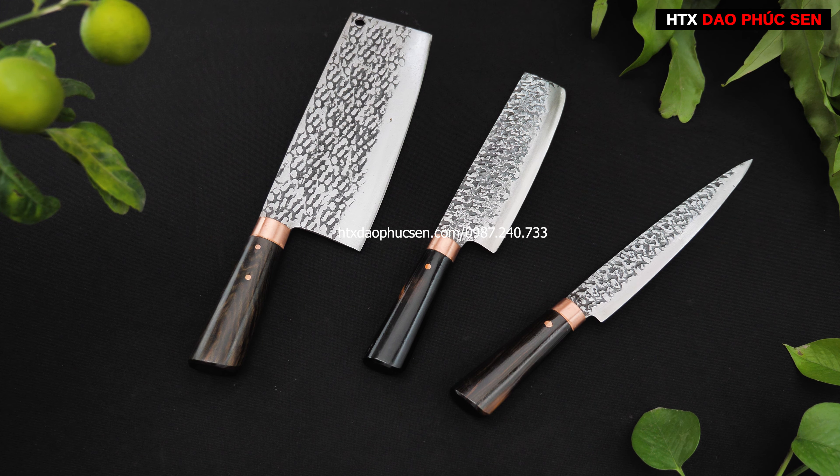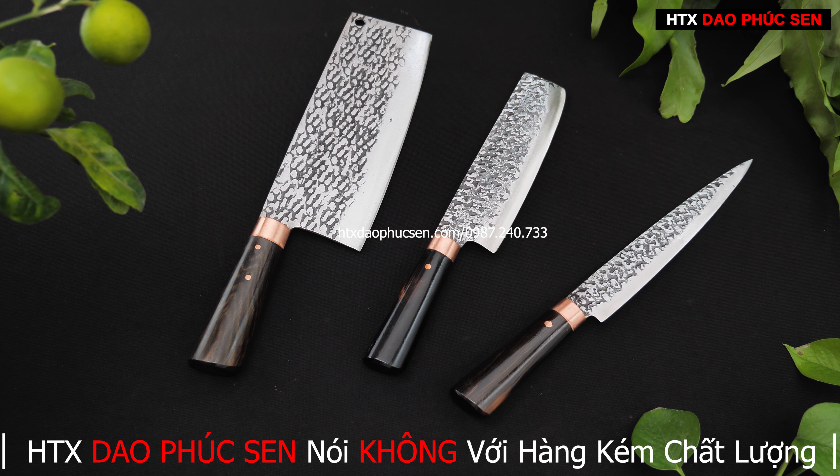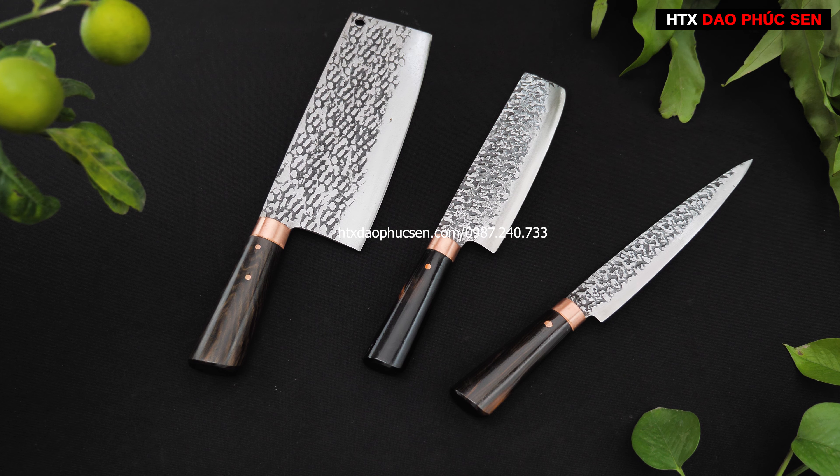Nếu anh chị quan tâm đến mẫu dao này, có thể để lại số điện thoại ở dưới bình luận hoặc gọi đến số 0987240733 để được tư vấn mẫu dao phù hợp nhất với nhu cầu sử dụng.